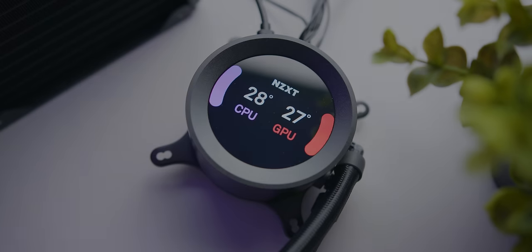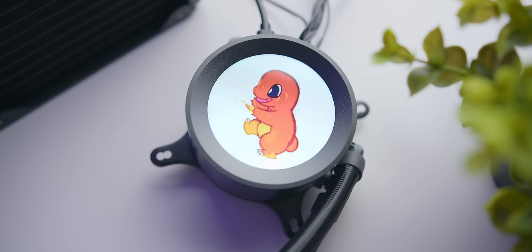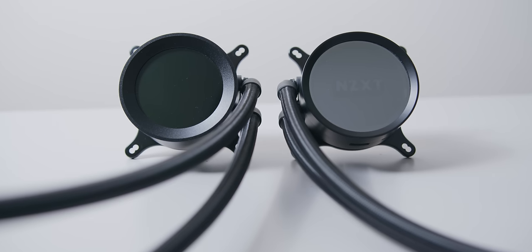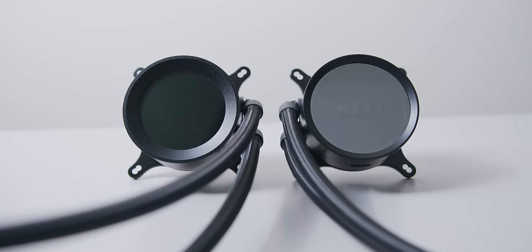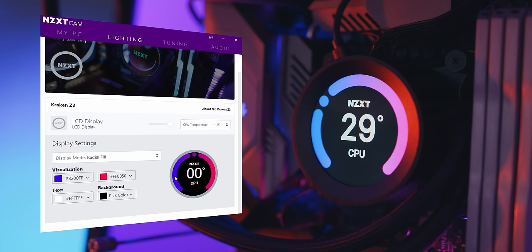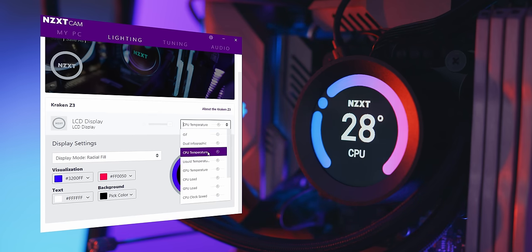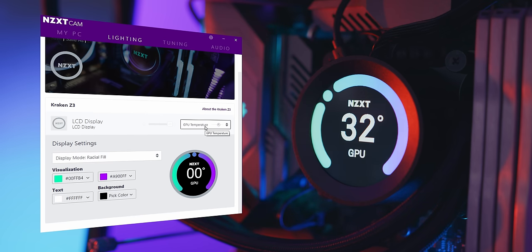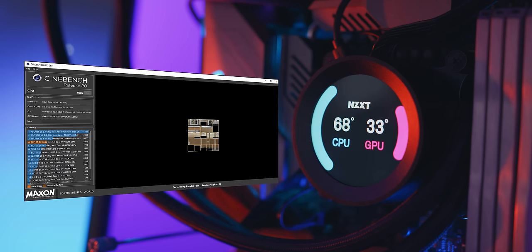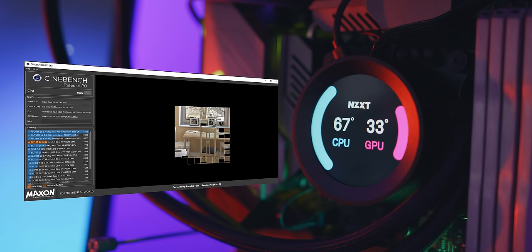The real juice here is the new Kraken Z cooler — I had a ton of fun playing around with this one. It uses the same radiator, fans, and tubing as the X series, and features the new Asetek Gen 7 pump. The new Kraken Z coolers feature a 2.36-inch LCD display that is completely customizable. You can display CPU or GPU temperature, load, or clock speed at the center, or show both CPU and GPU temperature side by side. For users who aren't always checking monitoring software like HWInfo or opening CAM, there's definite appeal in having the peace of mind that your system is running solid.